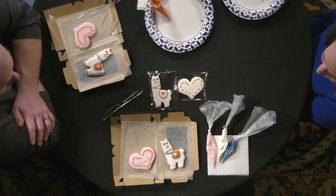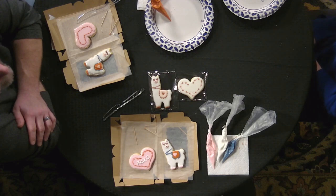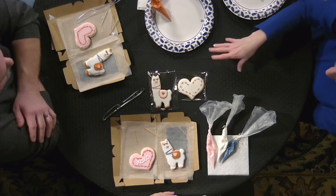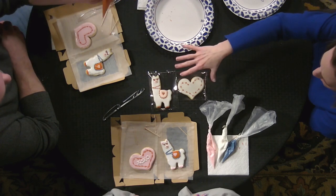That was a lot of fun! The best part about classes is when people add their own flair and do their own thing. For the girl scouts tomorrow I'm leaving the cookies a little more plain than normal, because kids want to do their own thing — so it leaves them plenty of options.